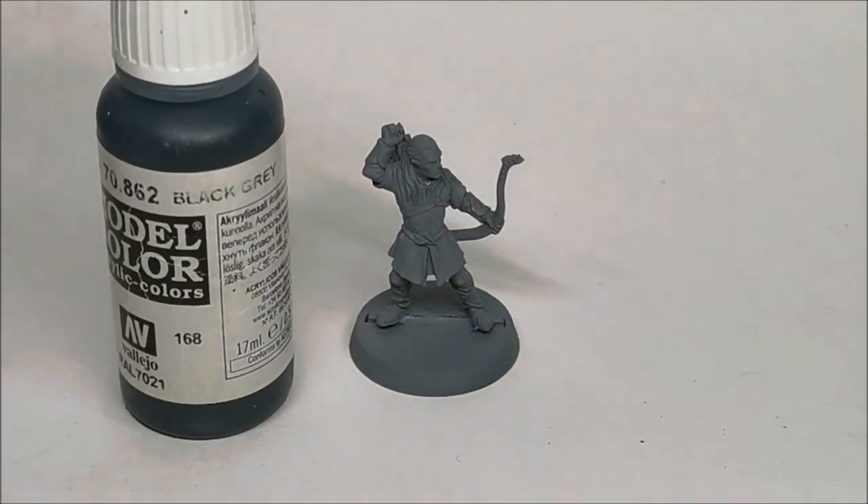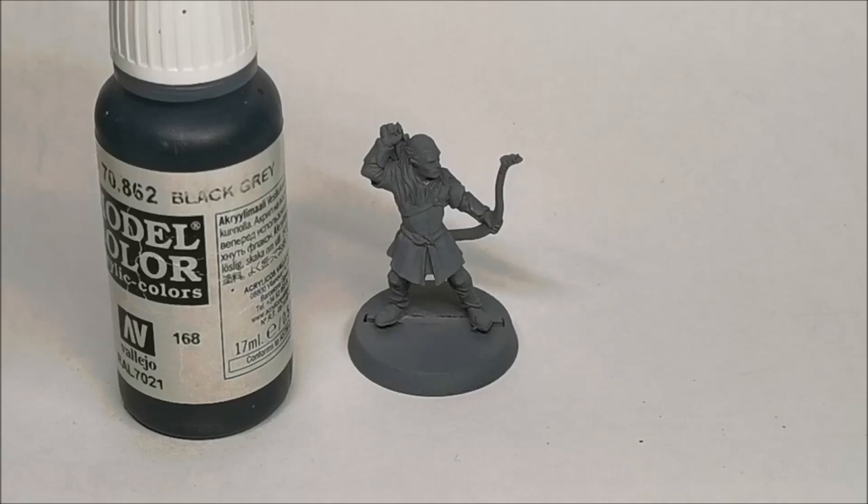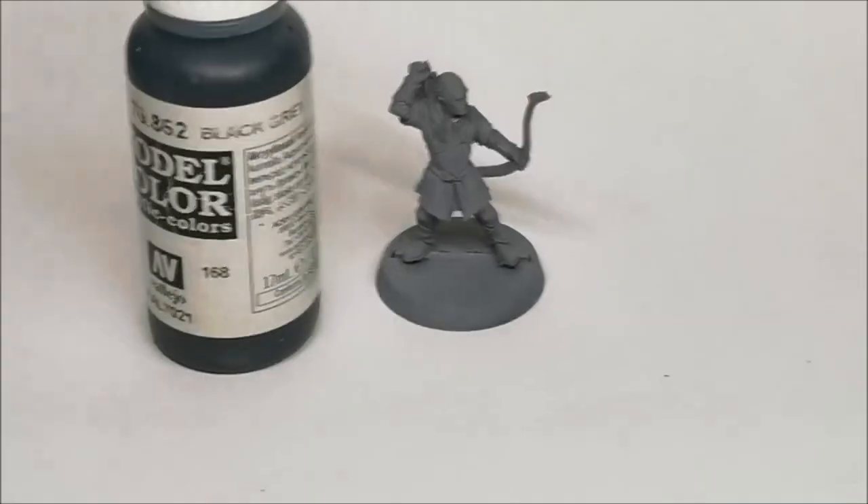I try not to use black as a base coat when painting things which are potentially leather, because highlighting from black can really make it look like you're ending up with grey. Whereas using Black Grey and a wash of Dark Tone gives you a better starting point, because if you wash black it stays black — it doesn't make a difference. So these are the first batch of base colours we're going to use. There will be some metallics on the bow, but I like to do those after I've applied the base coats and highlighted most of the things.